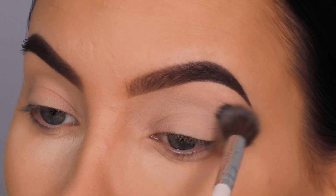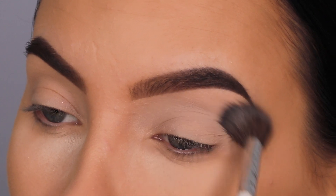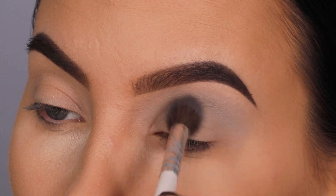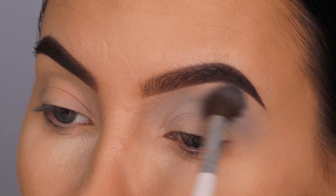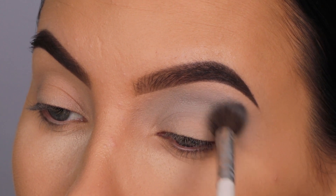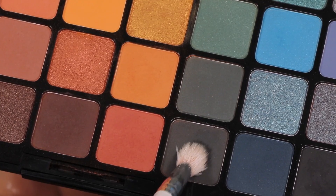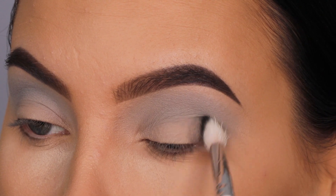I'm going to start blending this light gray all the way from the inner corner to the outer corner as a transition shade. If you start with a light color, the darker colors you apply afterwards are going to be easier to blend out because you already have a base. I always do this — for example, before a dark brown I first go in with a light brown.